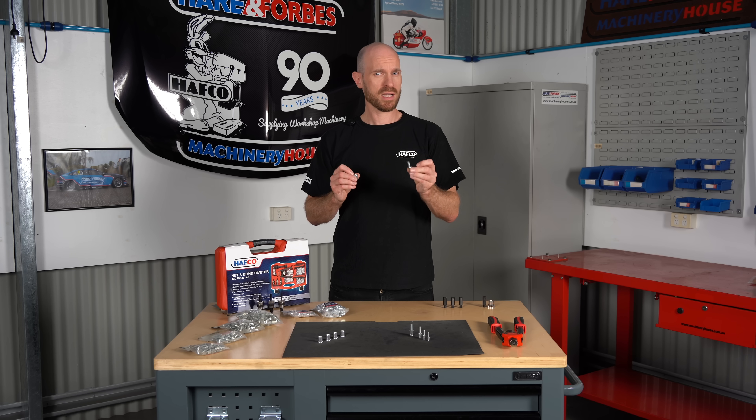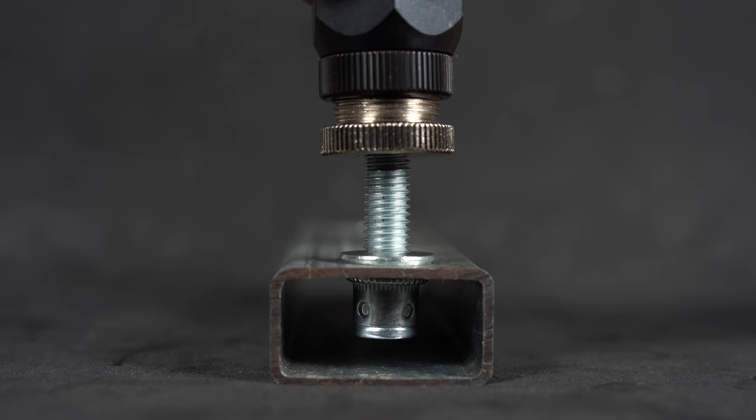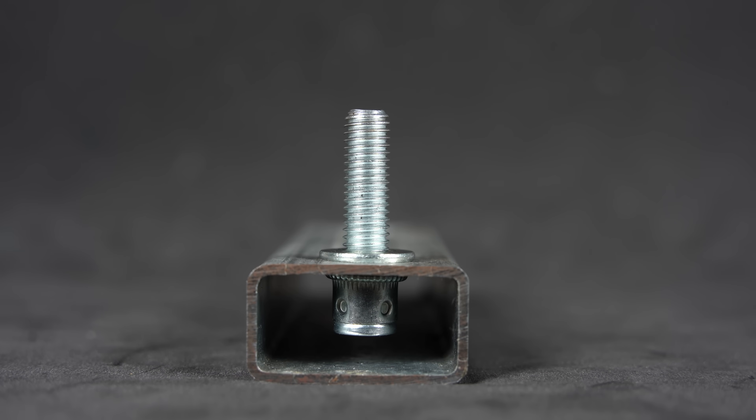This is a riv stud. It works in exactly the same way as a riv nut, however it's got a male thread which is great for when you want to use a stud rather than a bolt.